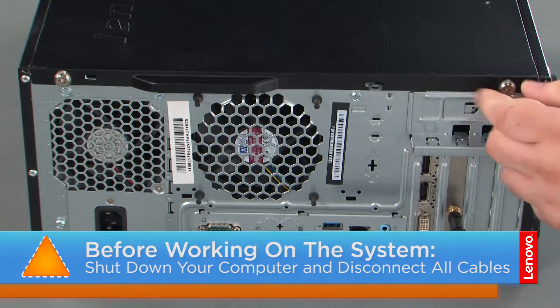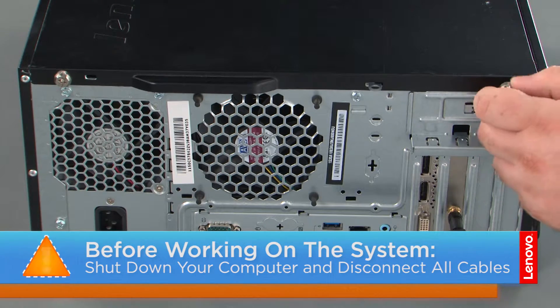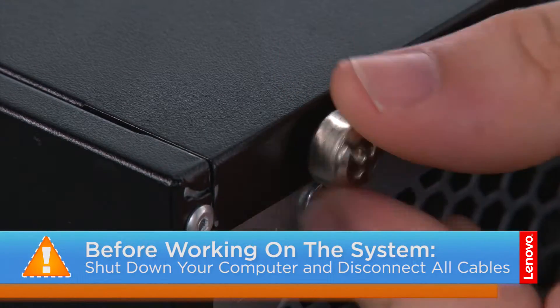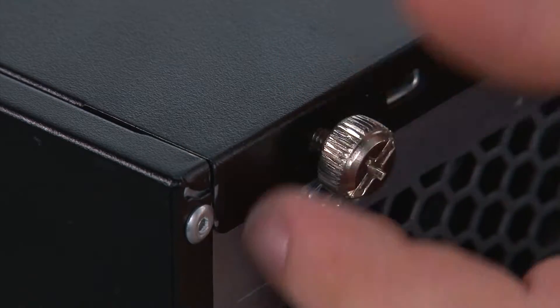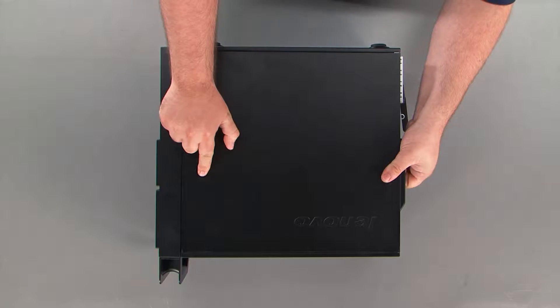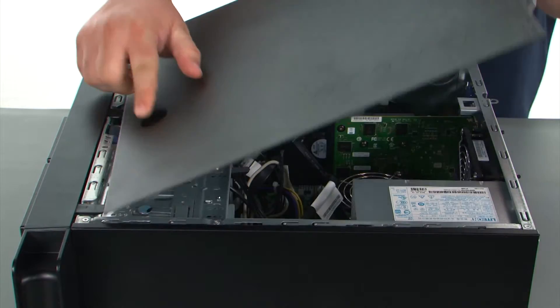Now that we're ready, let's get started! Before removing the computer cover, we must first remove two thumb screws. Then we're going to press the release button, slide the cover towards the rear of the system, and remove it.